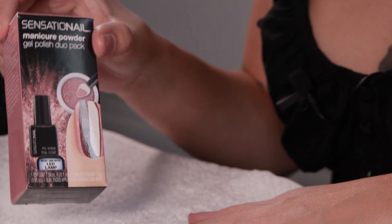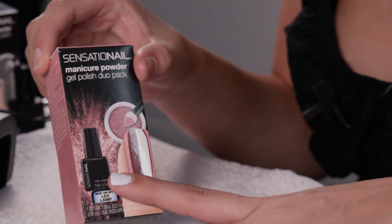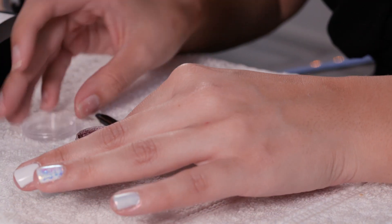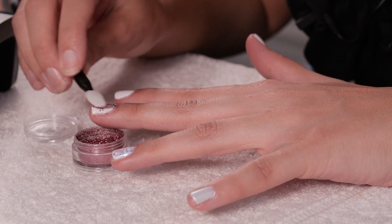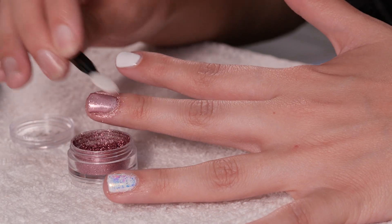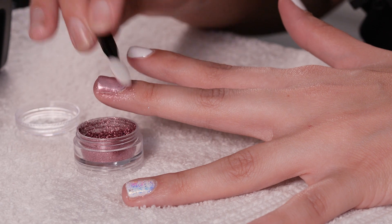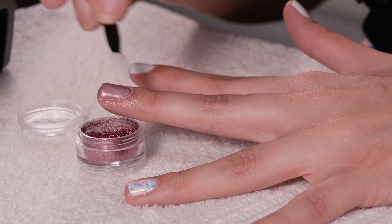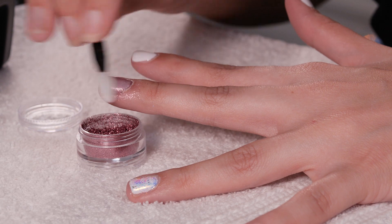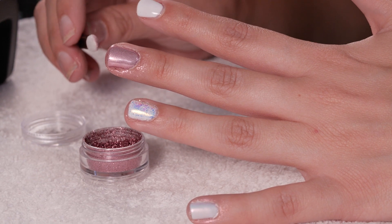For our third color we are going to use Rose Gold, and the same products come in your package — your chrome, your no-wipe top coat, and the applicator. This is so pretty too. Chromes are literally my favorite thing in life, and this is such a beautiful rose gold. It would be perfect for the beach on your toes — whether you're in Ibiza, Turkey, or Benalmadena, you're ready to go with beautiful fingers and nails.